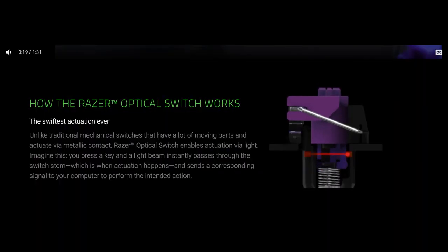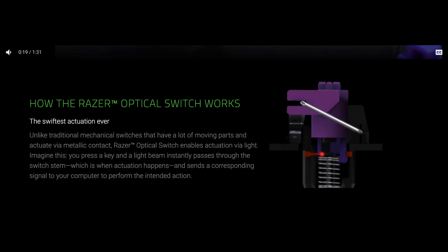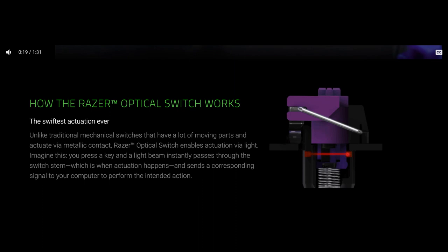This illustration I found on Razer's website helps show the mechanics of the switch. Basically what happens is that as the light beam hits the stem when you press down, the switch actuates. Since nothing is faster than the speed of light, it is indeed faster than regular mechanical switches, though I personally can't tell the difference.